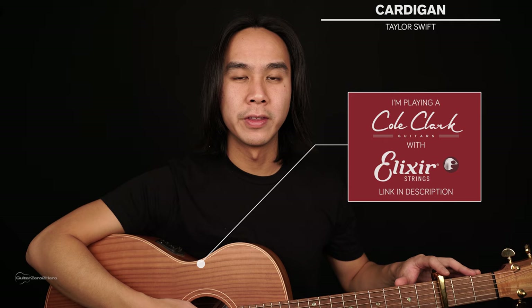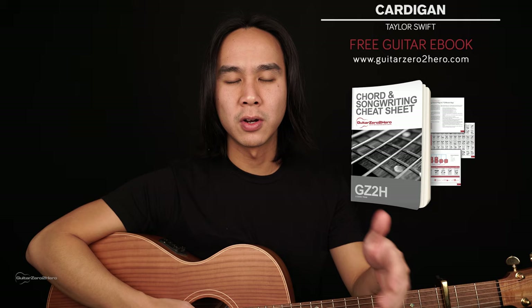Now if you want to master your chords back to front then be sure to head over to GuitarZeroToHero.com to pick up my free guitar ebook, or if you want to improve your guitar playing then sign up to Guitar Zero to Hero Premium which is my complete step by step course.